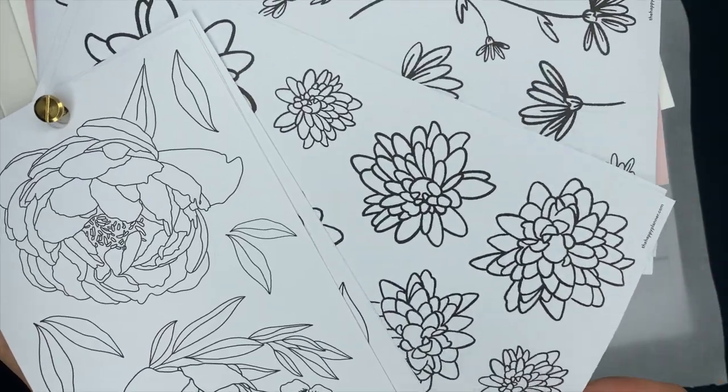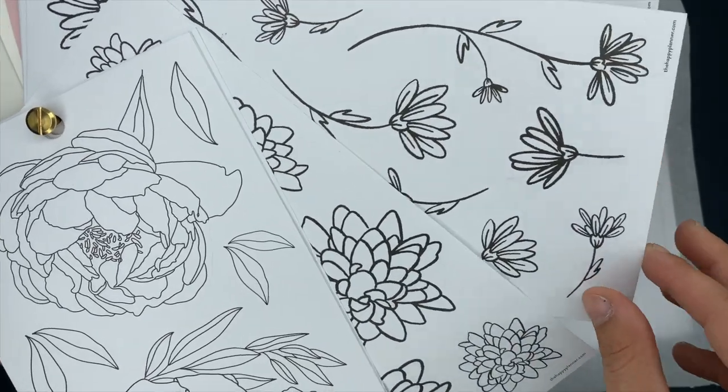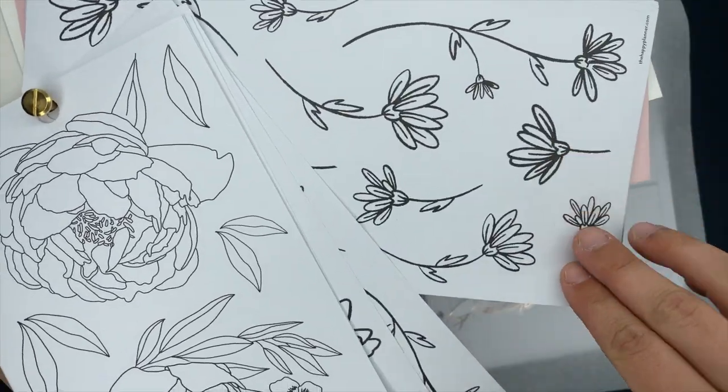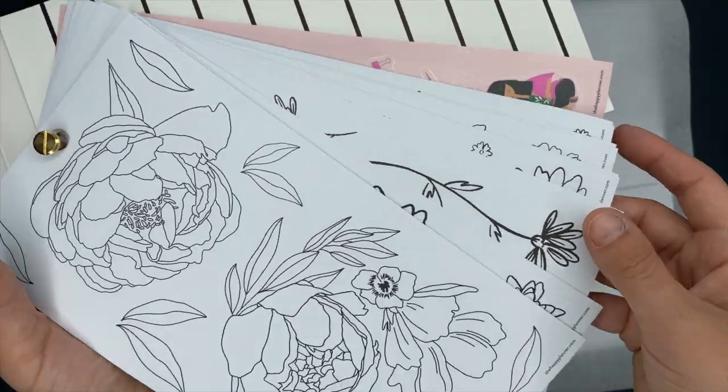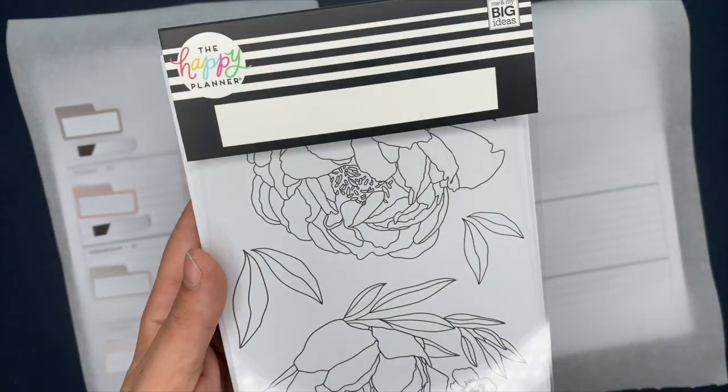This spread was actually inspired by my bujo fitness spread that I created — I will link that down below. That spread started out as a disaster; I had to scrap the entire thing and then recreated it, and I think it turned out gorgeous. That inspired this one.